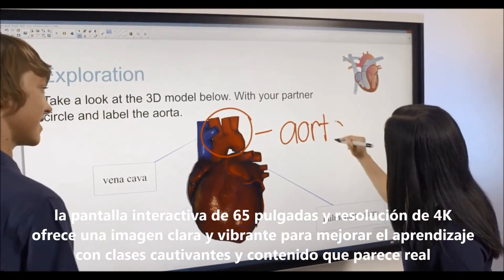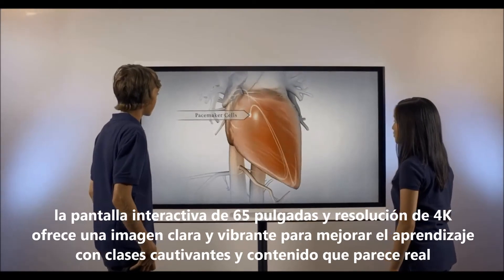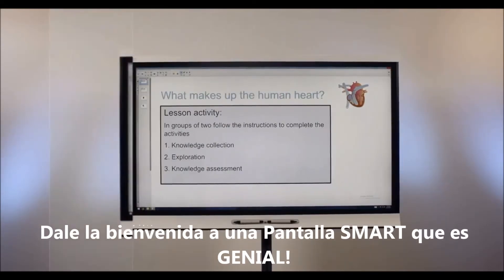The 65-inch display in 4K ultra-high definition resolution provides a vibrant, clear image to enhance learning with captivating lessons and content that comes to life. Say hello to a SmartBoard that's genius.